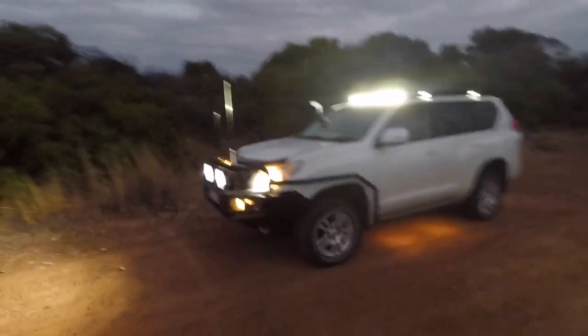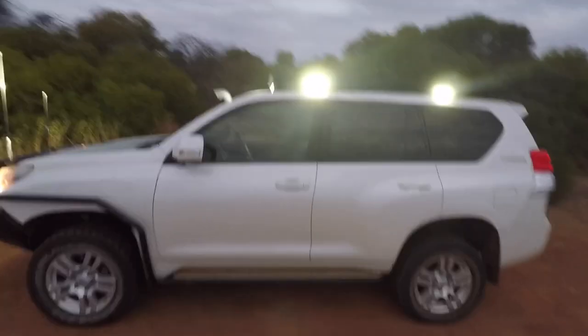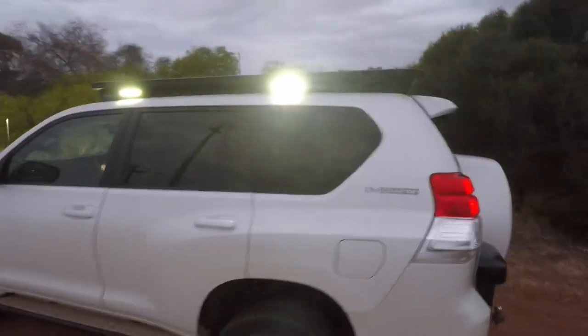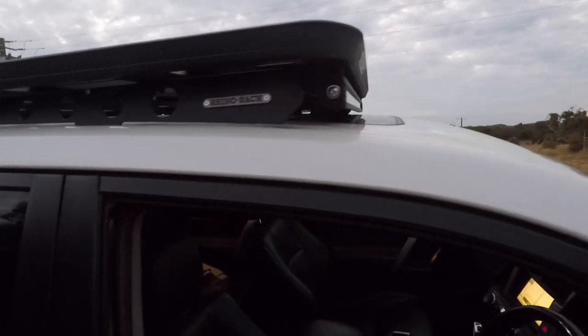So there it is — got all the lights working. Taking it for a drive, there's a little bit of noticeable wind, not that much, but very happy with it. Everything just went together so easy. Just got to start putting stuff on top of it now — who knows what that's going to be. If you like the video, give it a thumbs up. If you had any problems or anything with your Rhino Rack, give us a shout.